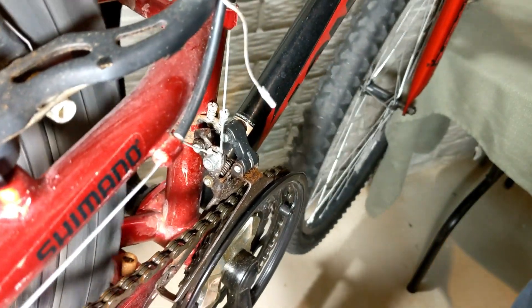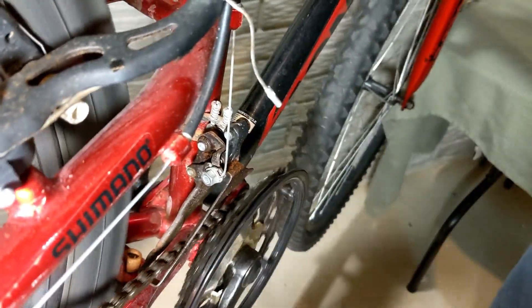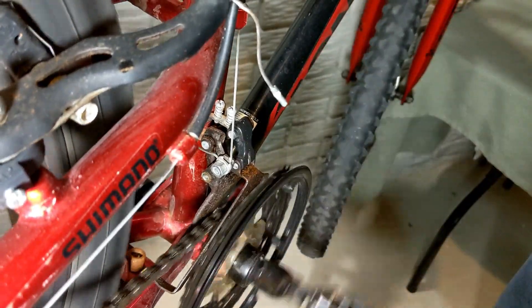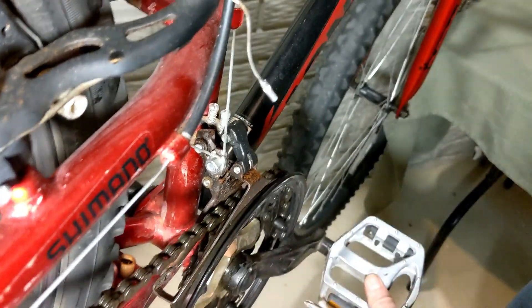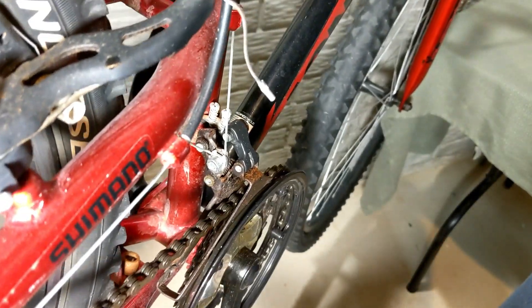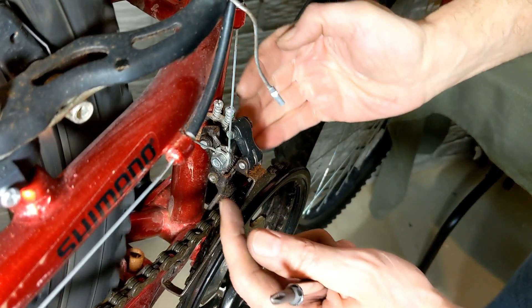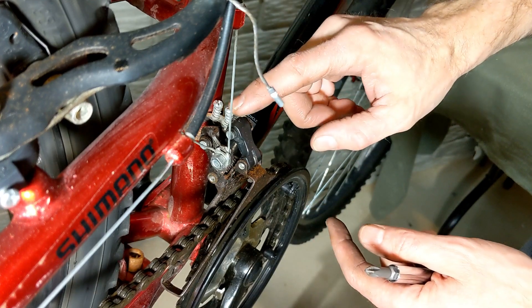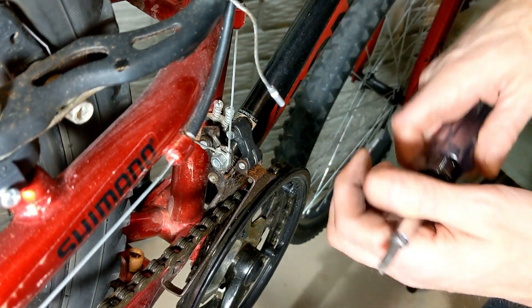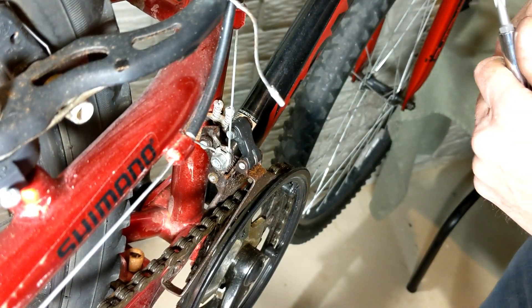After a little bit of cycling through the gears — low ring, middle ring is nice and smooth, high ring looks pretty good. So the high stop, meaning as the derailleur moves outward to your biggest ring, is adjusted on one screw, and the stop going to the smallest ring is adjusted on the other screw.